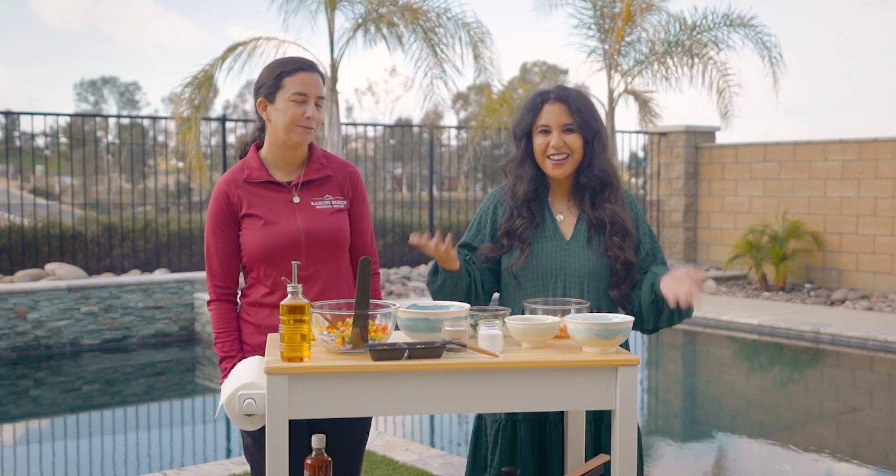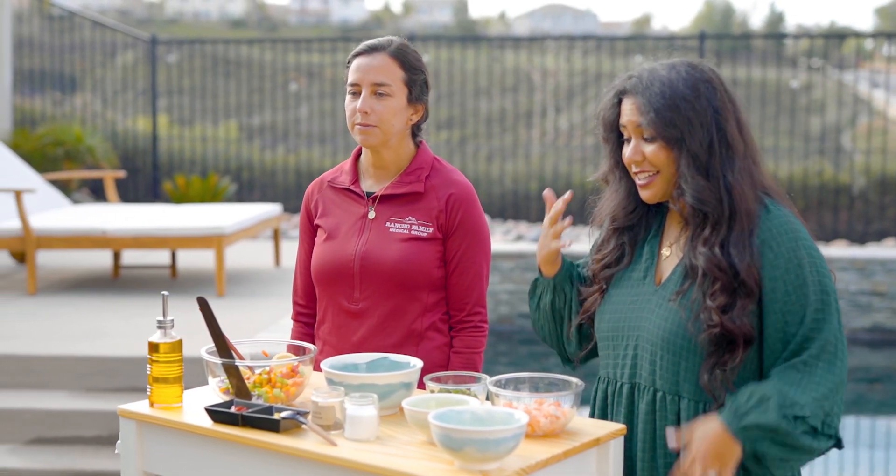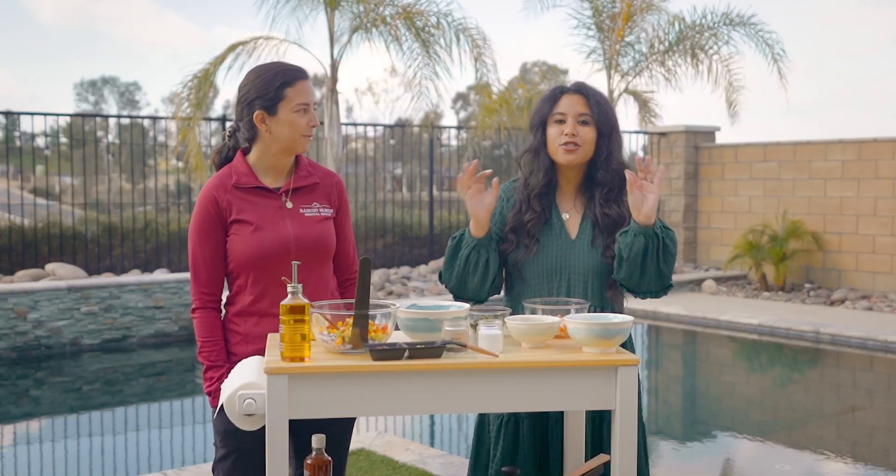Hey everyone, my name is Sienna and I am the community rep at Rancho Family. I am joined today with Dr. Denise Dvorakas, who is our internist practicing out of our Hemet location, and today she is teaching me how to make a traditional Ecuadorian ceviche.